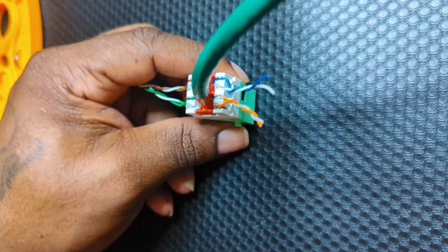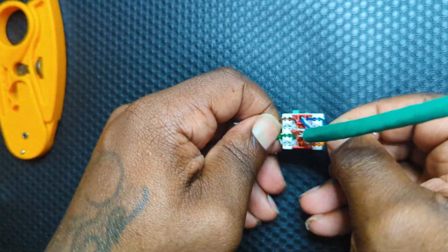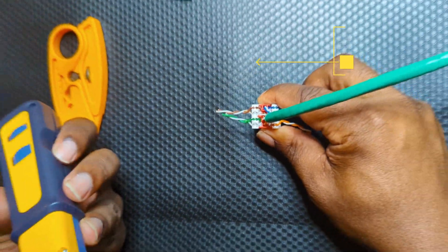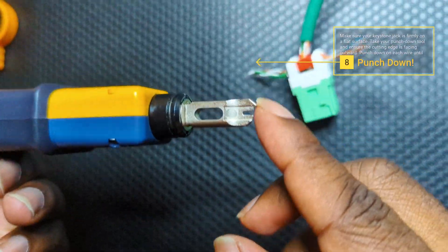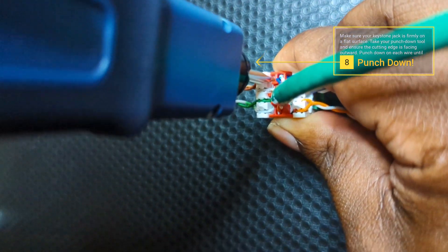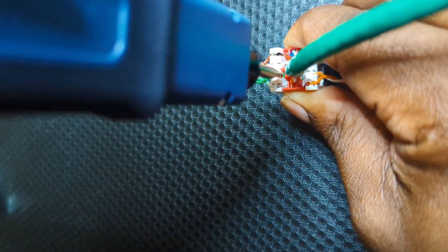Now for the fun part — make sure that the keystone jack is on a flat surface, this is very important because you can end up damaging the keystone jack or even worse, cutting yourself. Take your punch down tool and ensure that the cutting edge is facing outward, then punch down on each wire until you hear a click.